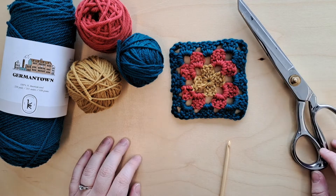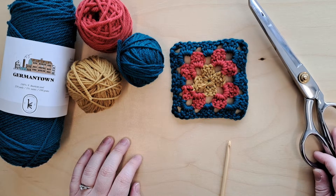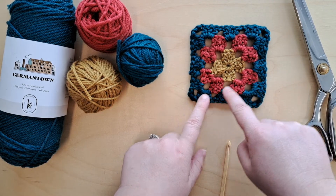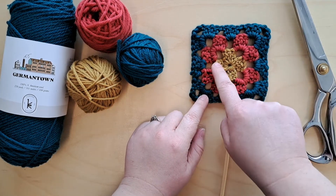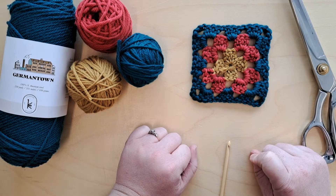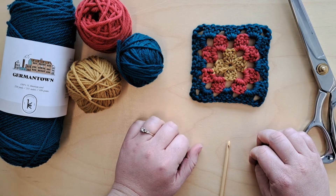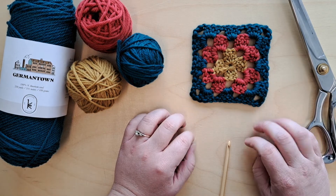Hello everybody! Today I'm going to go over with you how to make a classic granny square. As you can see, I've got three rounds here, and what it ends up looking like are just a bunch of little separate squares. Granny squares are great because they're really quick and easy to make, and once you have a few it's like quilting — you can put them together any way you want.